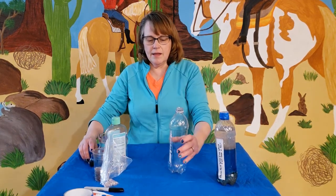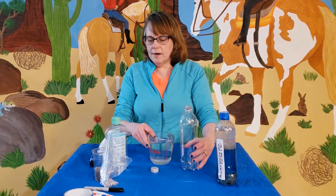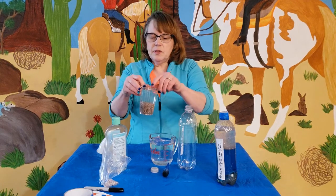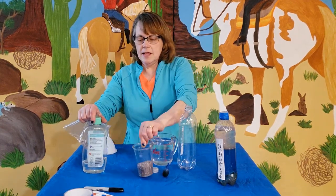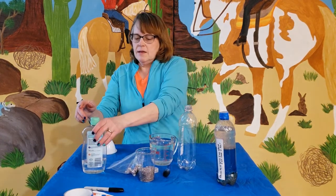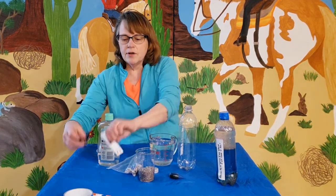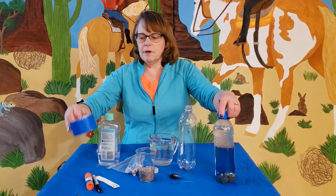You need an empty, clean bottle with a cap, some water, and a few drops of blue food coloring. Then it's up to you what you put in it, but I put in some aquarium gravel and a few seashells. We're also going to use some baby oil. Then you need a piece of paper and a marker to write your verse on, to put on with glue from a glue stick.